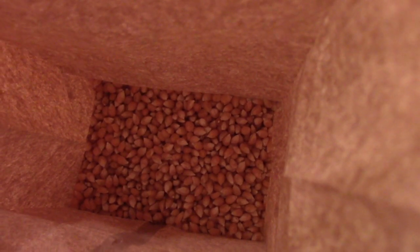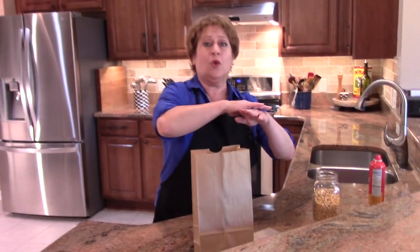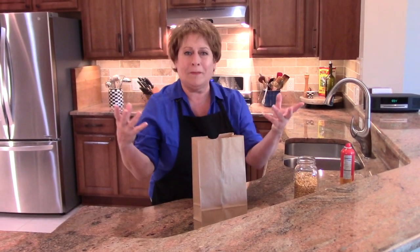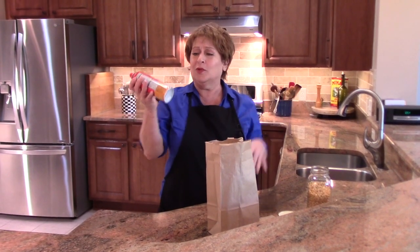This is the amount of kernels I use. What I do is just one layer of corn kernels at the bottom. If there are some on top of another that's okay, but primarily the idea is that you just want one single layer, and that way they won't blow up out of the bag.